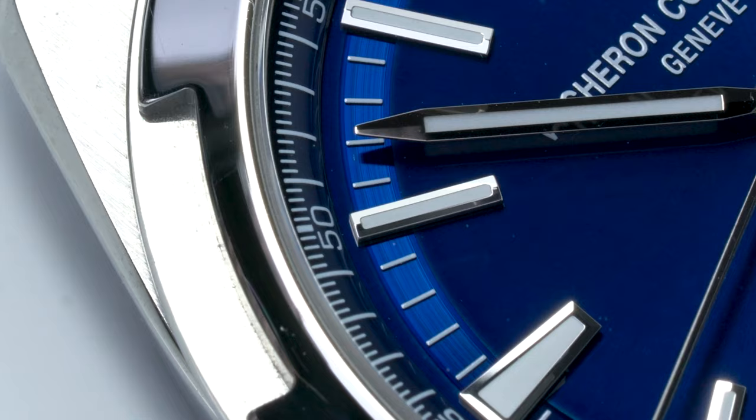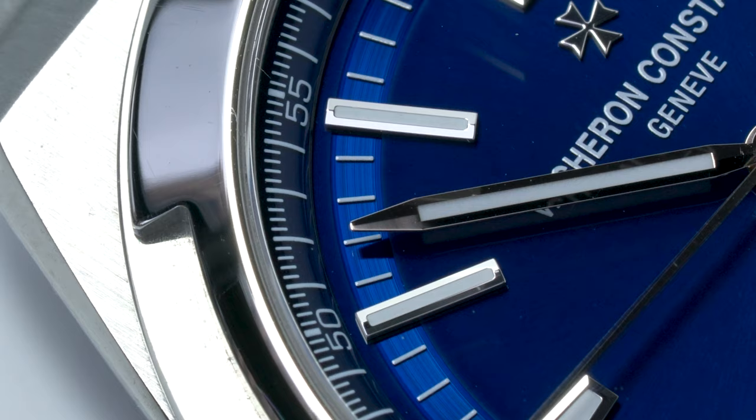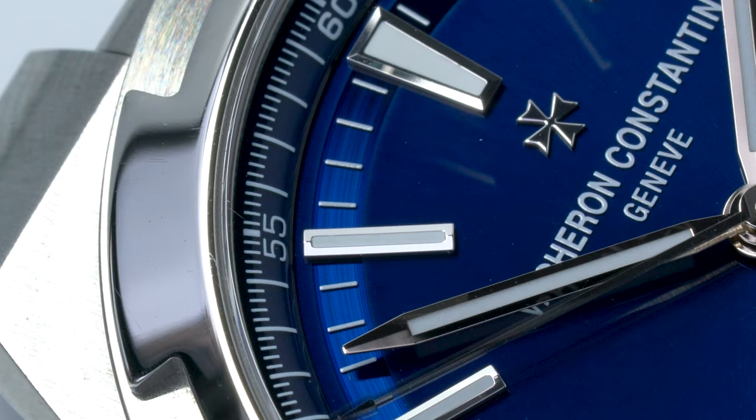Also, the VC's blue dial is more than just the underlying blue lacquer. The inner minute track and banked outer minute track are both distinctly different to the base lacquered portion, giving the dial a lot of added complexity.